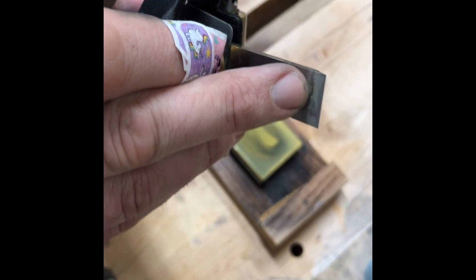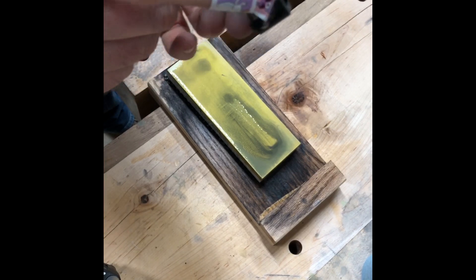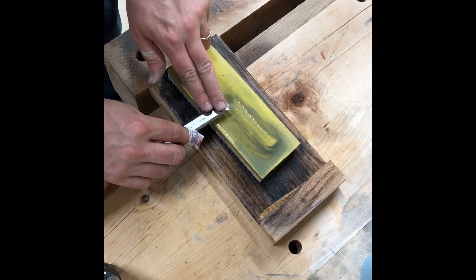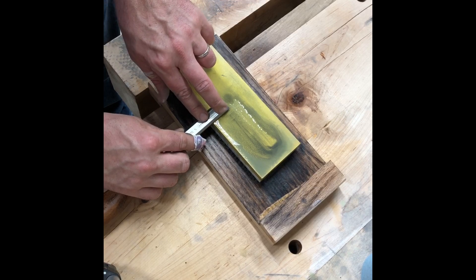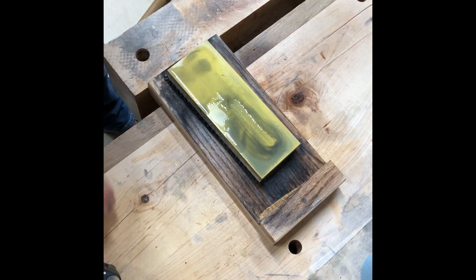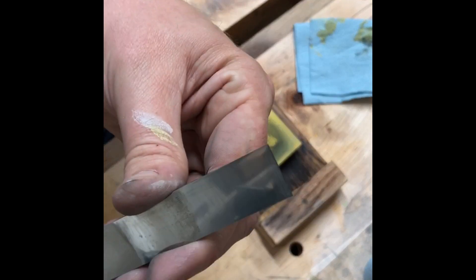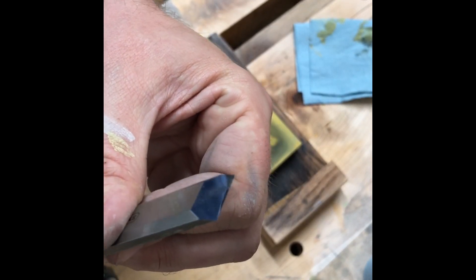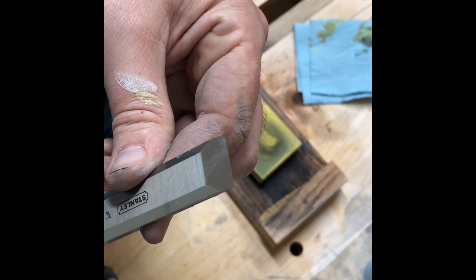Before I stop, I'm going to take this to the 8000 on the back side and knock that burr off very carefully. Take it out of your honing jig, take this, set it down on the back here, lower it in. Just lean it back off — and there you have it. Wipe that little bit of water off and it's even shinier.